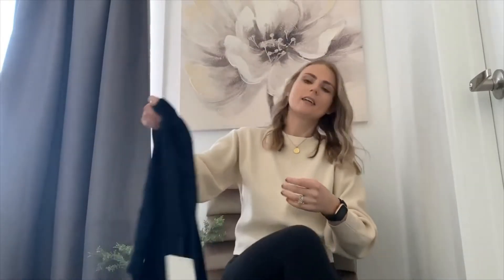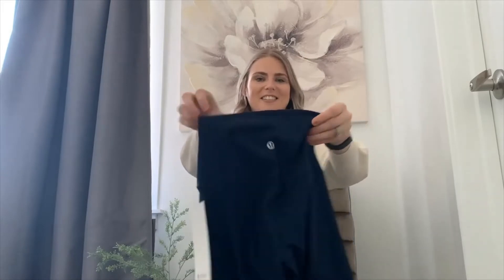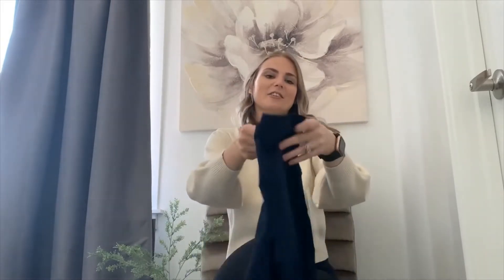Next I'll show you guys my Aligns. Here they are — I'll give you a little rundown. This is nothing special really; I'm sure a lot of you, if you're Lulu lovers, already have Aligns. I just only had them in black, so I decided to get another more neutral color. I got True Navy. I get my Aligns in a size 2 — I can also do a size 4, but I just prefer the look of the 2 because I find they cinch your waist a bit more.